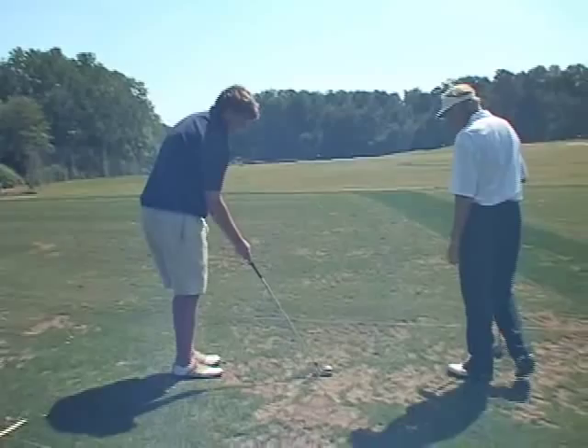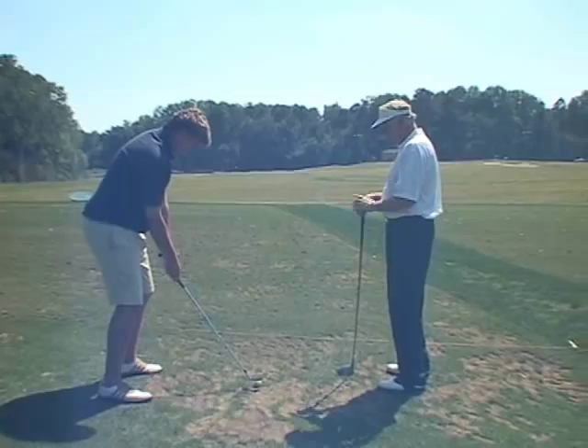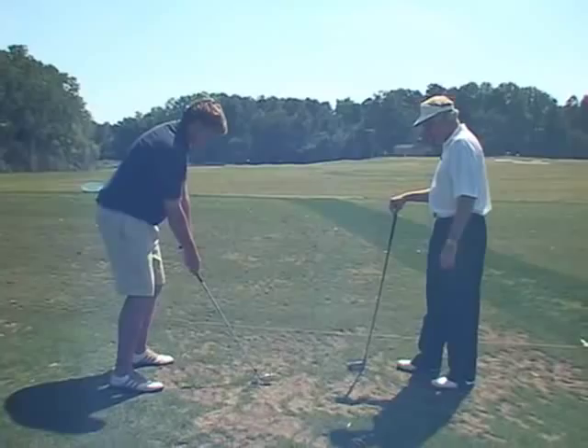Let's go the other way now. Let's drop that ball back. Let's go low. Drop that ball back in this stance. The blade's going to have to be closed. Even more in the back of the stance. Because when you put that ball back, go ahead, just make your stroke.